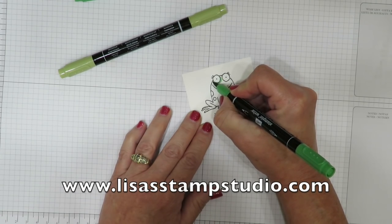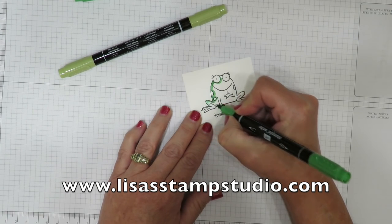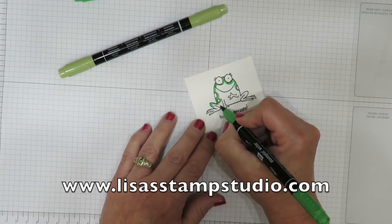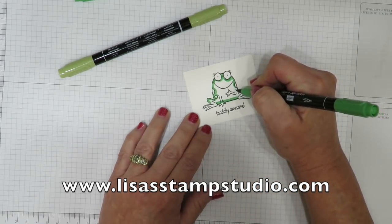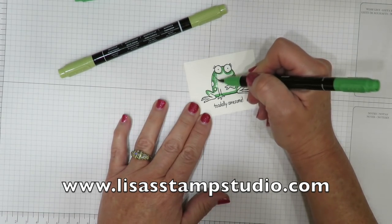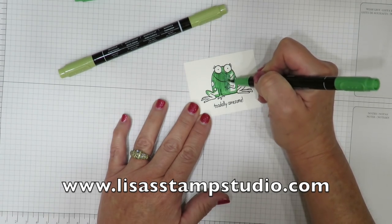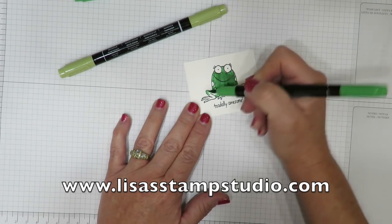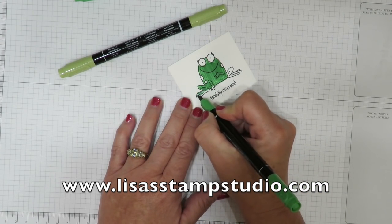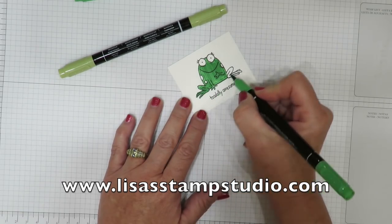I'm one of those people that when I color I like to outline — is anybody else an outliner? When I was a kid my mom said I even did it then. When you color with markers you will see the stroke marks, so I recommend that you pick a direction. I'm going to do him up and down. What I don't recommend is that you start scribbling any which way, because if you repeat an area it's actually going to show up darker. I'm just going to fill them in since I know I'm going to cut them out.